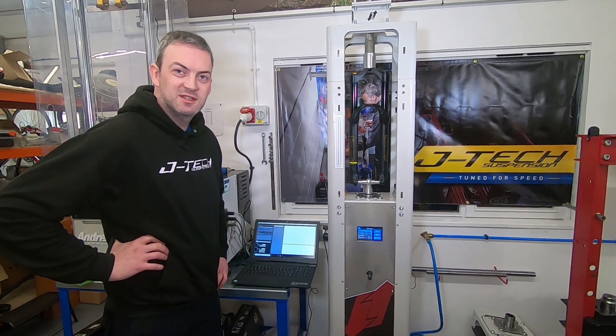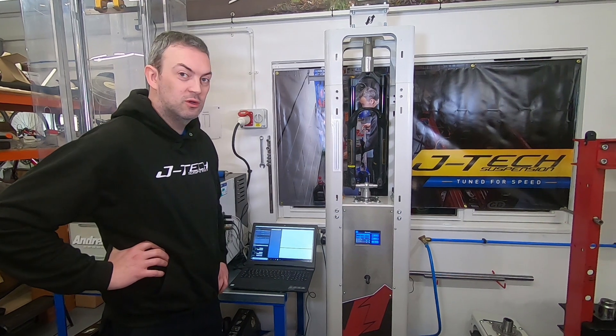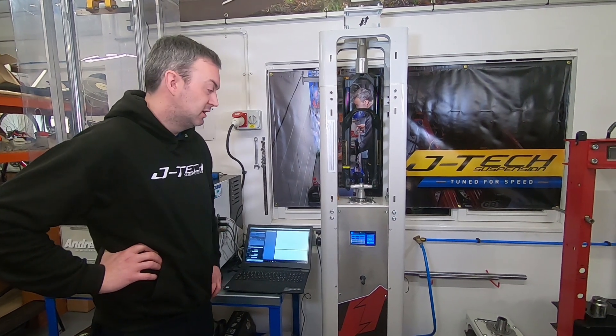Hello, welcome to JTEC Suspension. Today we're just going to run through a couple of tests on a coil and air fork to show you the differences.